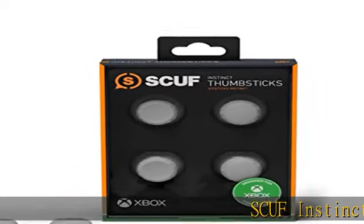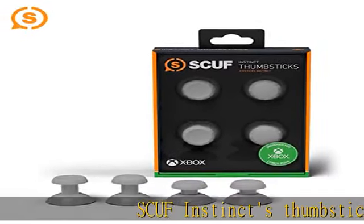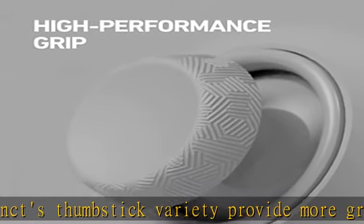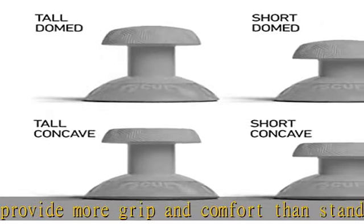SCUF Instinct thumbstick variety provides more grip and comfort than standard thumbsticks. Short and concave to dig in and make quick moves, tall and domed for a longer throw and more precision.